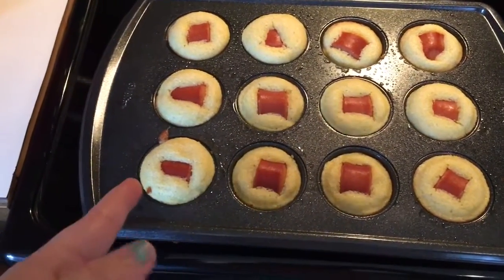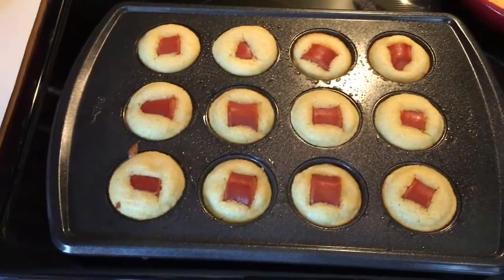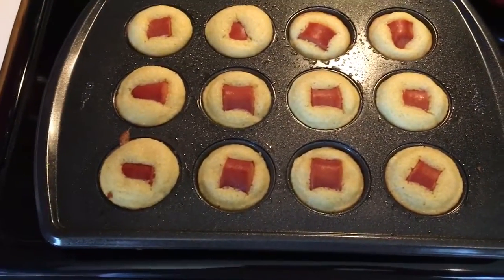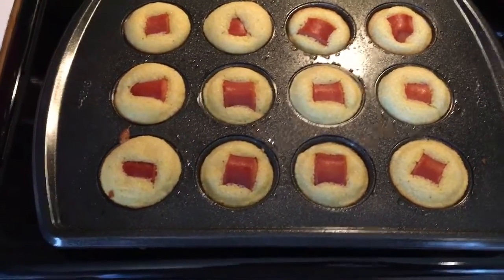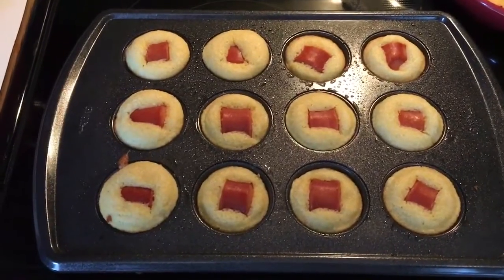Don't forget to spray your tin pans with some cooking spray so they'll pop out easier. I just use a spoon and go right around the edge and pop it out. You could also use mini cupcake liners if you can find small ones — I've done that before, but I don't have any on hand right now.